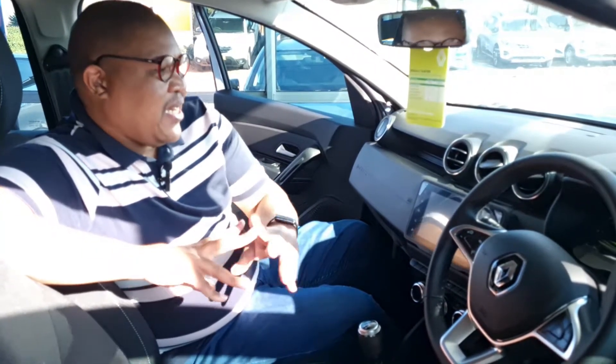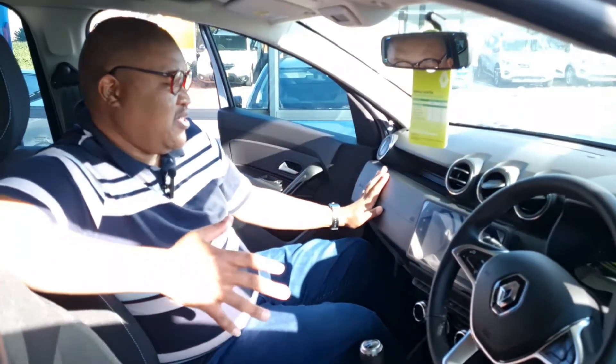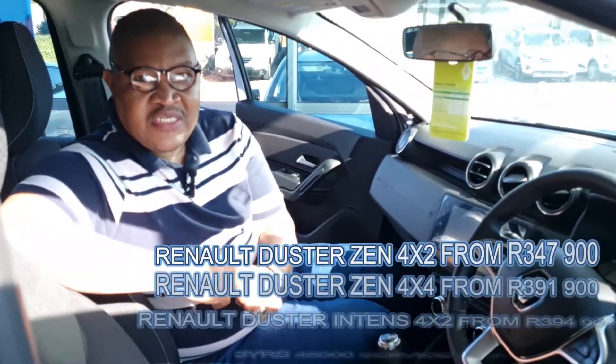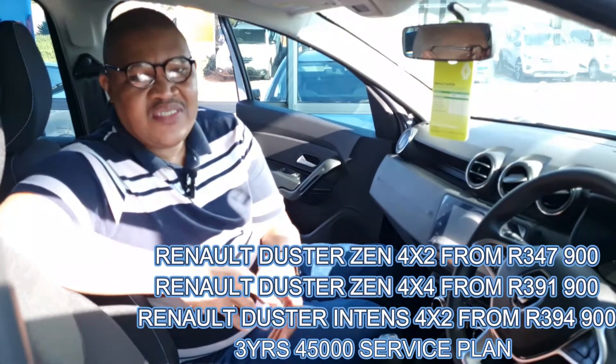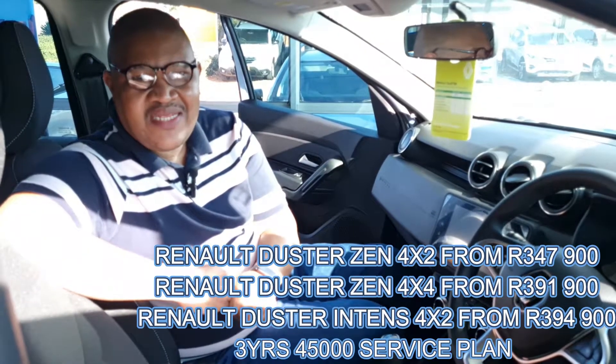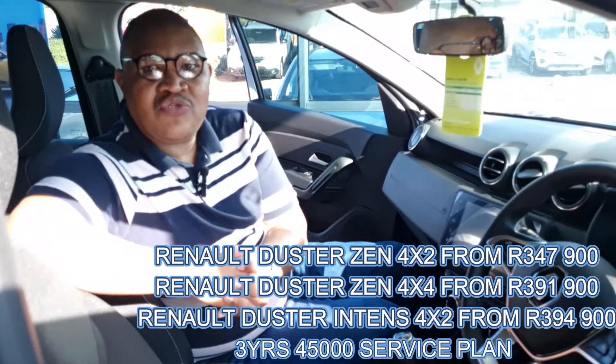Welcome to the front of the Renault Duster — it looks good. I like the layout of the dashboard. There's a lot of plastic material, which is expected in this price range. Speaking of price: the Duster comes in 4x2 and 4x4 drive options. The 4x2 Intense model starts at R347,900, the 4x4 Intense comes in at R391,900, and the Zen model, which is a 4x2, comes in at R394,900.